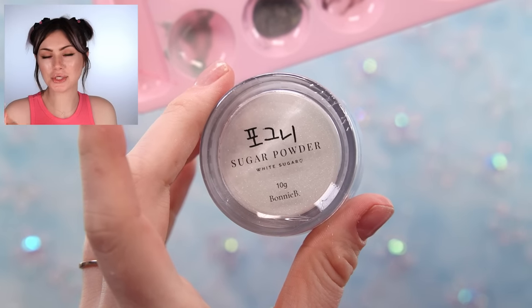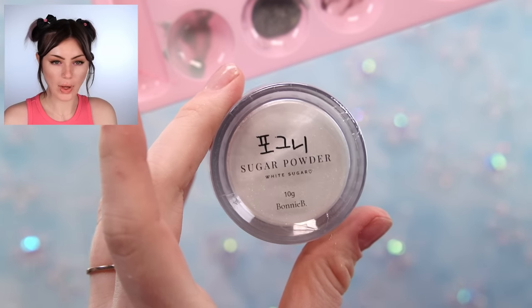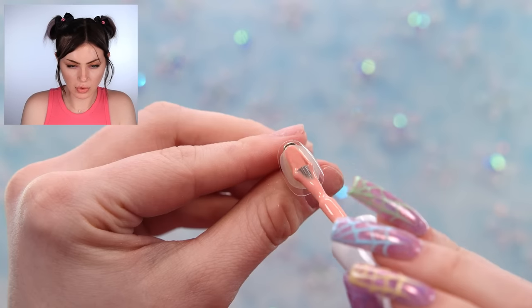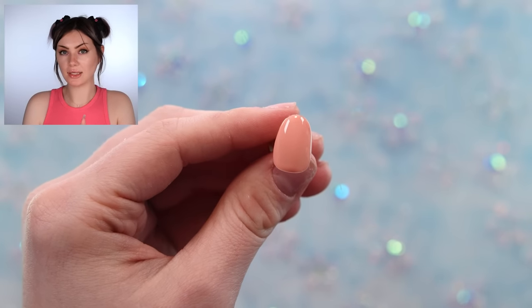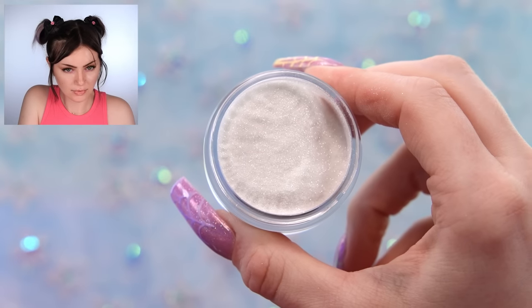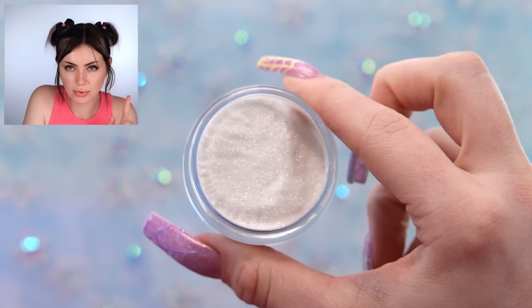Moving on to the next thing: the Bonnie B sugar powder, which you just sprinkle on top for a white sparkly texture on the nail. I haven't opened this orange gel yet so I'll use that as my base. I'll put one layer on as normal and then on the second layer we'll add the sugar. Opening it up — it's very pretty. I want to touch it, but I won't.